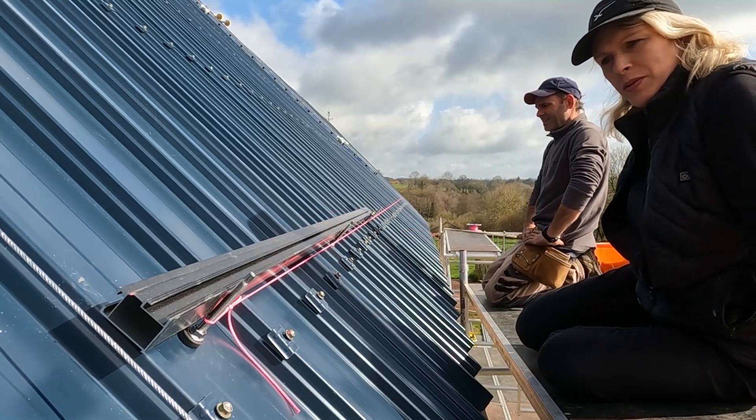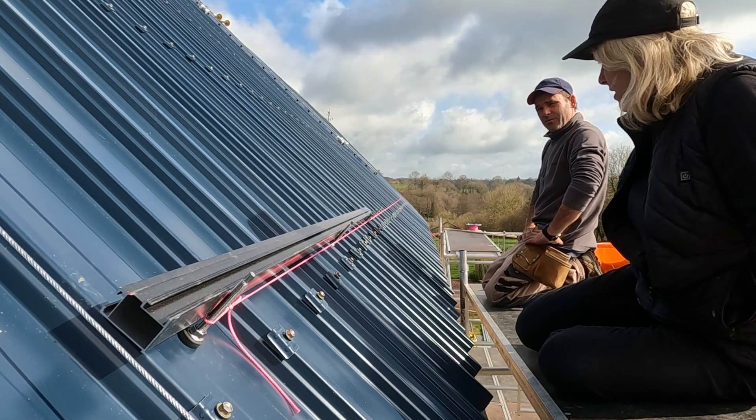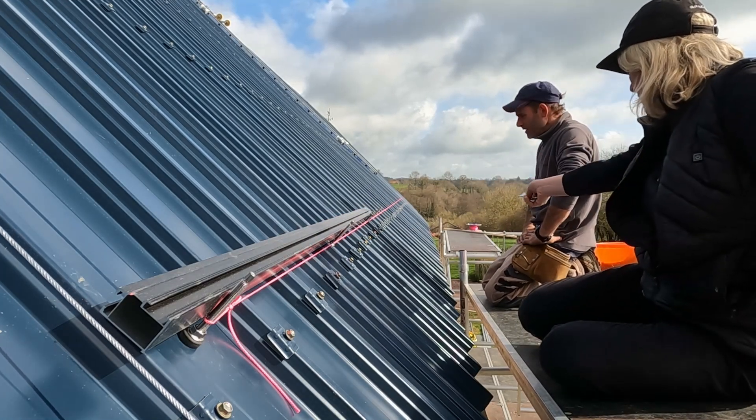There you go, that's where the first one's going. Stick them in then. I just need to tighten that one up. There you go.